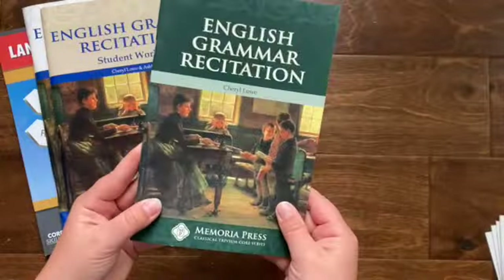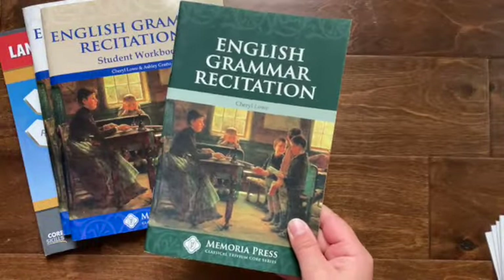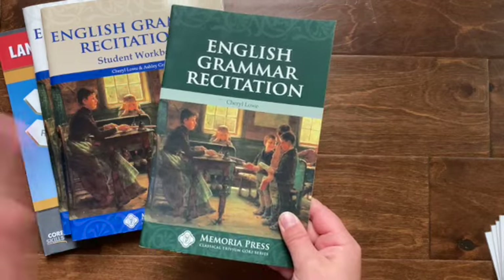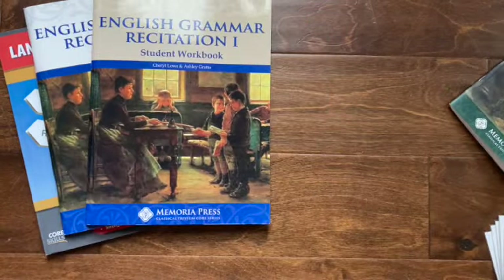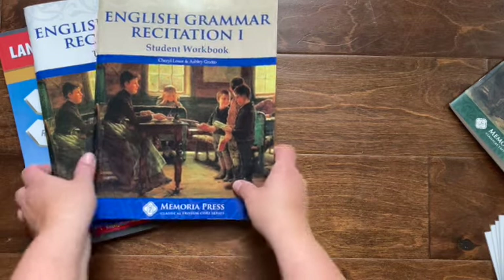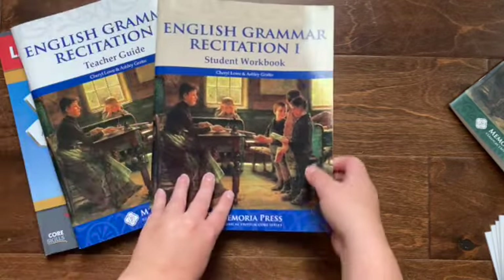This will be used all through books one through five. And then I'll show you the student workbook next.